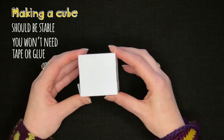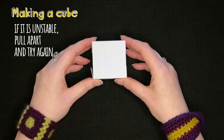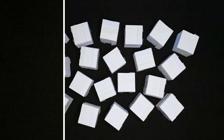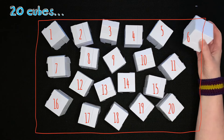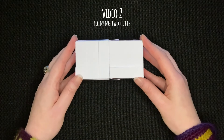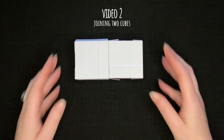If your cube feels unstable, pull it apart and try again. In order to make a Menger sponge you'll need to make 20 cubes. Once you have your 20 cubes, join us in the next video to learn how to put two cubes together.